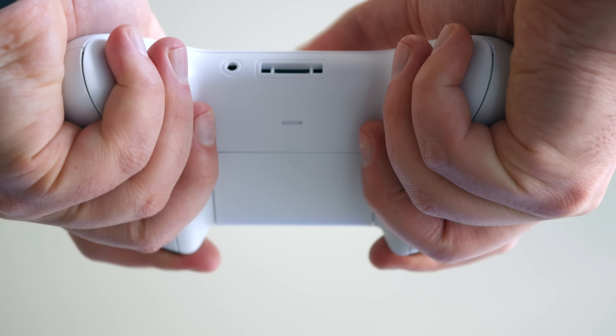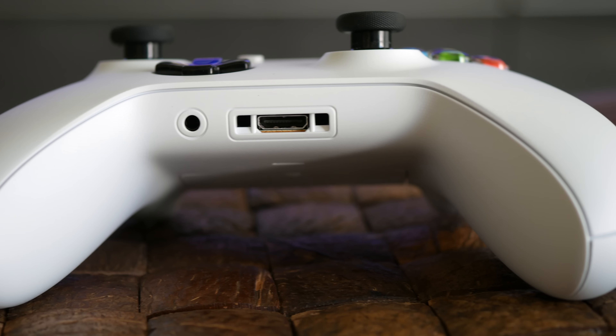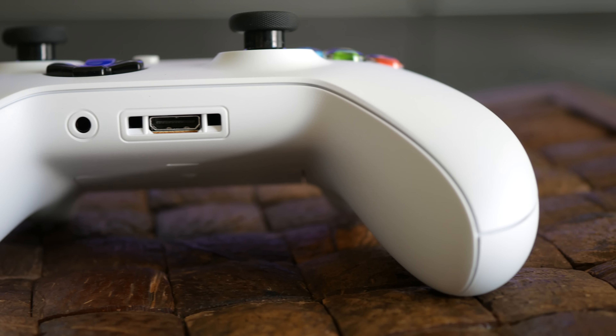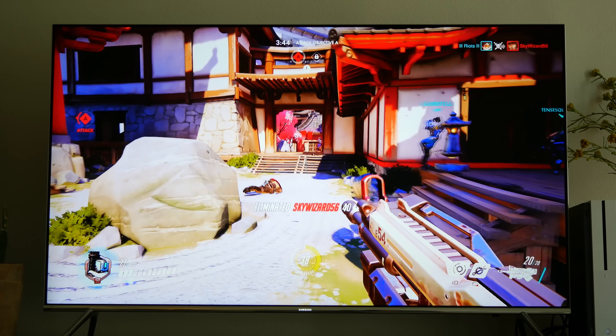Personally I prefer this look over the previous model, but it's just going to come down to opinion. The new textured grip is probably the first thing you would notice when you hold this in your hands, and I think it's a useful addition, especially for people who might sweat a little bit more while they're playing.